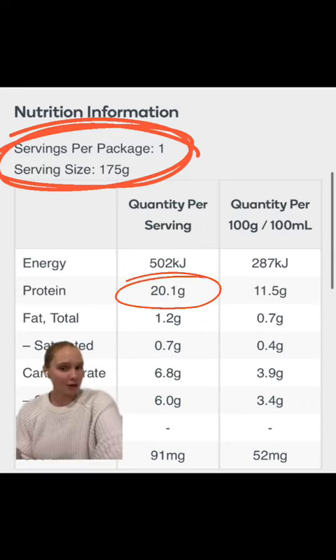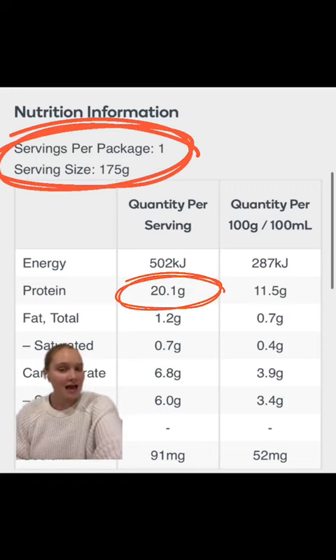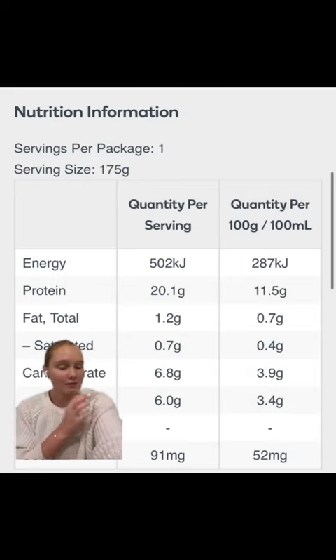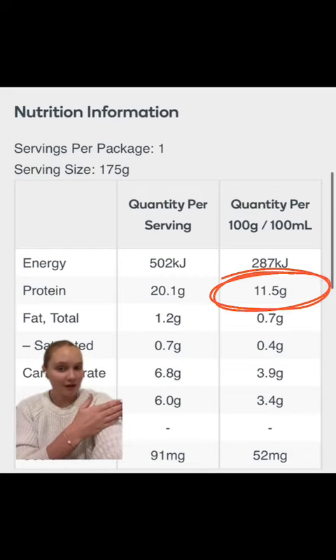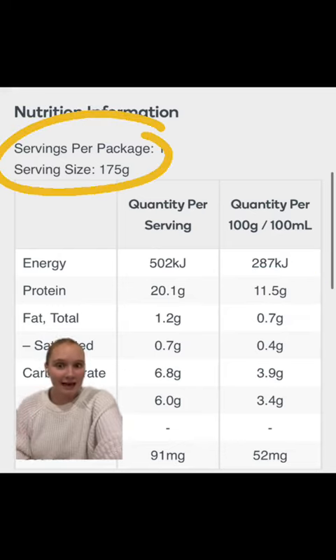We've already noted that the Perform yogurt has a higher serving size — 175 grams compared to 160 grams. Now, if we were to actually compare these yogurts by 100 grams rather than their serving sizes, the Perform yogurt has 11.5 grams of protein, whereas the regular Yopro strawberry yogurt has 9.6. So really, there's only two grams difference in the protein — it is just that the Perform yogurt has more volume of yogurt in it.